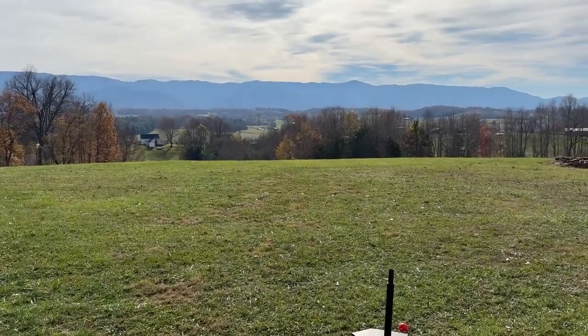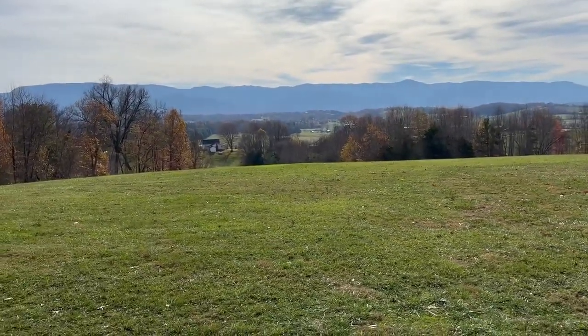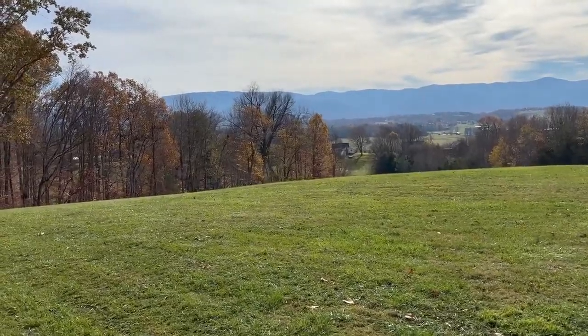It doesn't look like it today, but we are entering winter. We had our first really cold night last night, and next weekend it'll be 17 degrees, so it's getting very cold. It is late November.